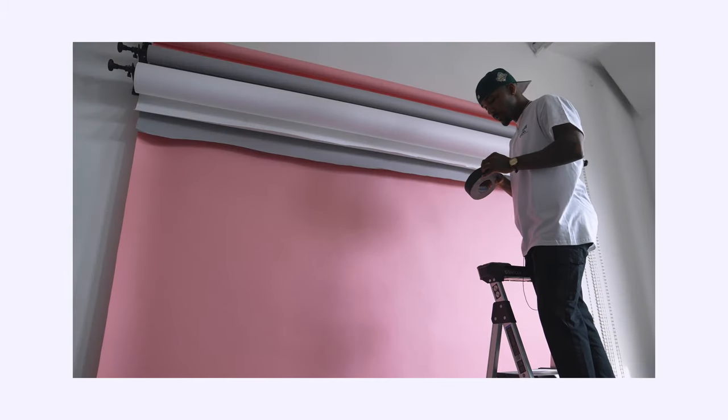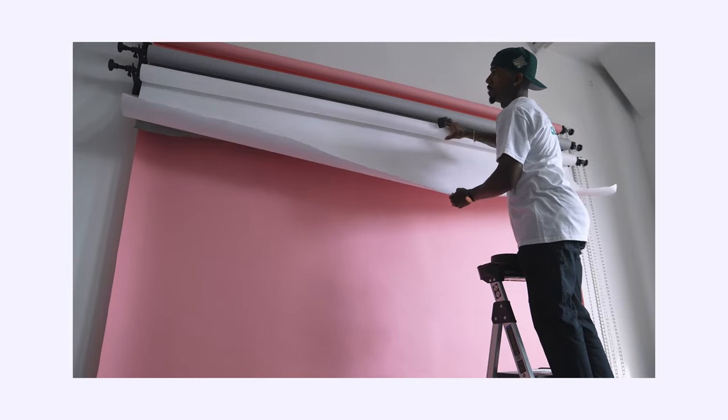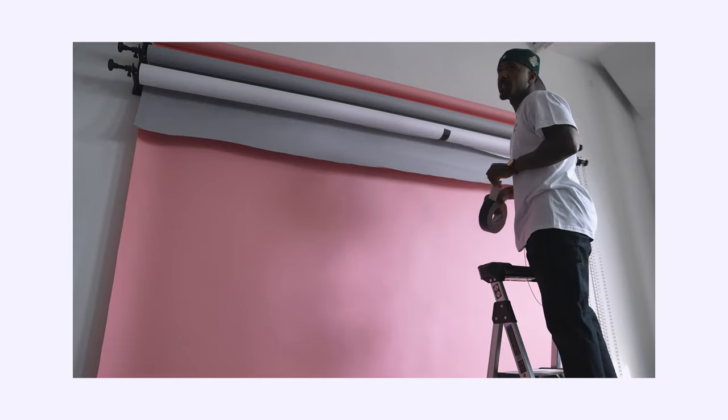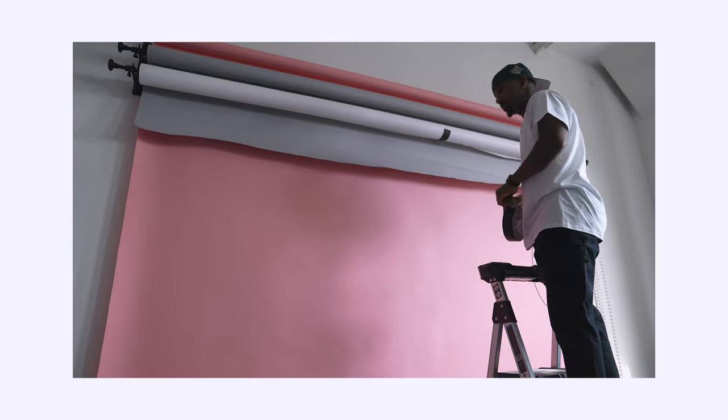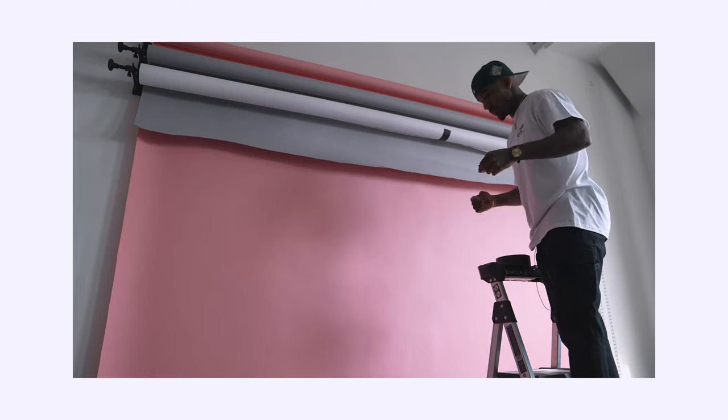Let's go ahead and rip this gaff tape off. Boom, just pull it, roll it — just better presentation for the client. Just make sure your studio is clean. Shout out again to the Vision Room.